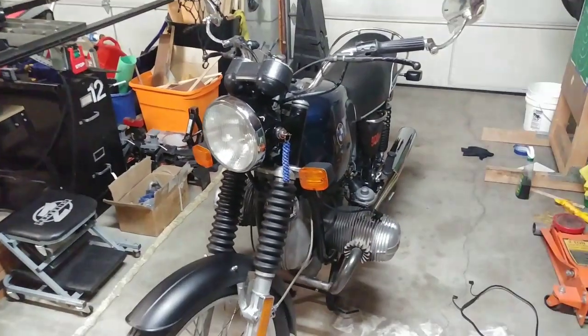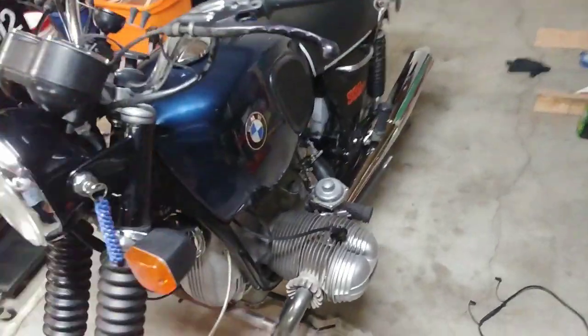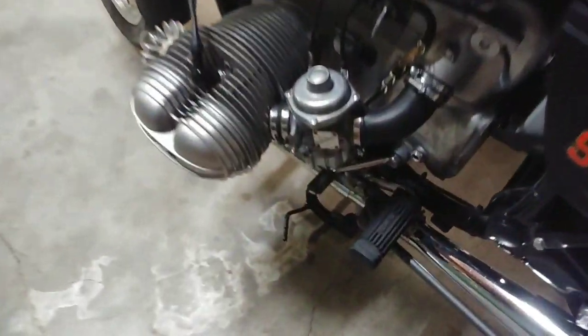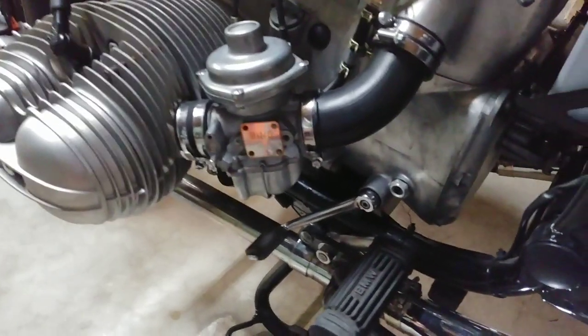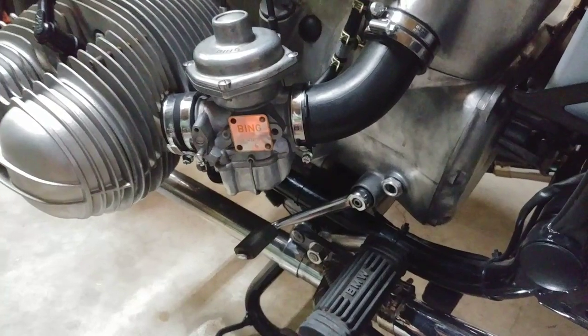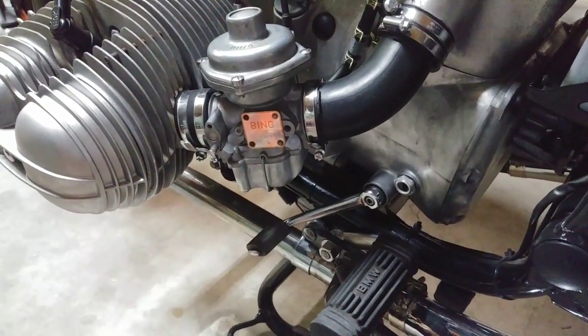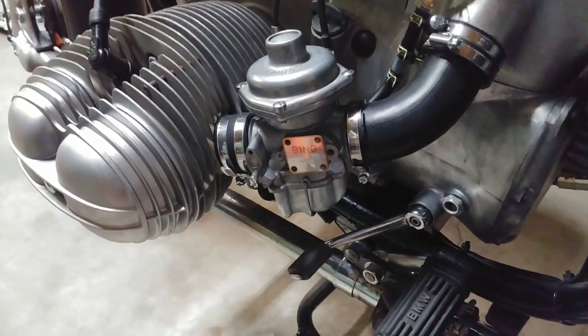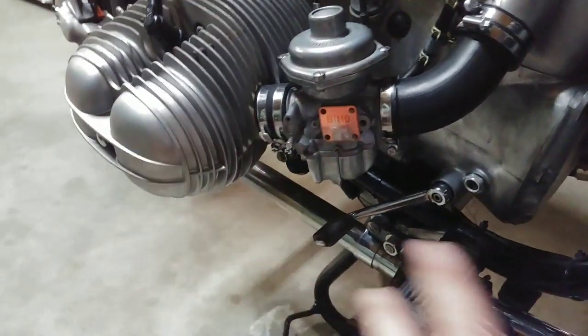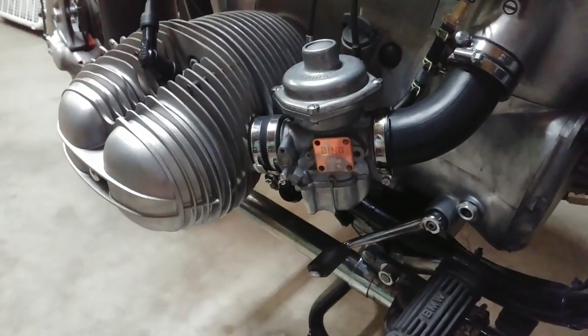All right, there she is. Now I'm gonna show you what's going on here. Over the last few months I've noticed — it's not a massive oil leak, it's usually like one or two drops on the ground after I park the motorcycle — and I've already done some cleanup trying to isolate where it's coming from.